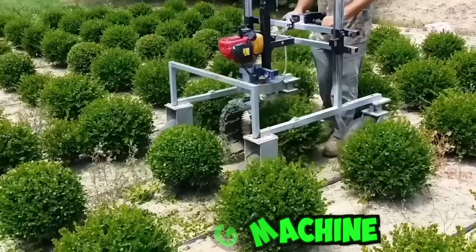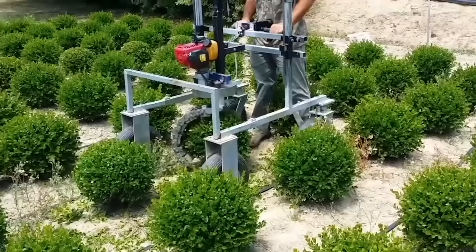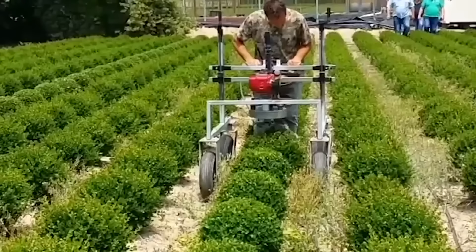This trimming machine from the Italian company Orlandi makes gardening look easy. The trimmers can cut hedges and plants into perfect spheres within seconds. They come with adjustable frames, allowing the gardener to set the cutting height to match their plants.